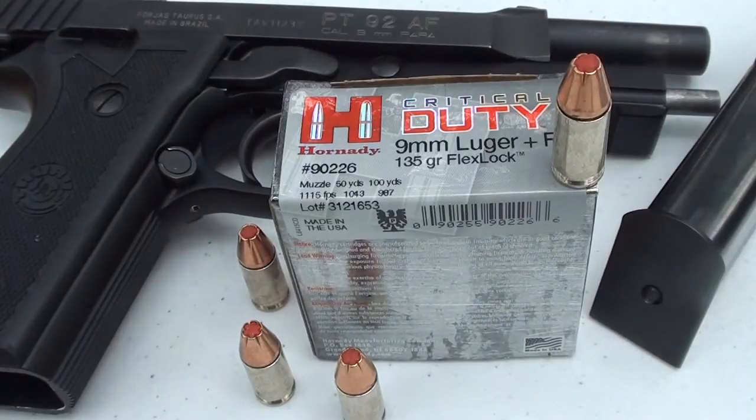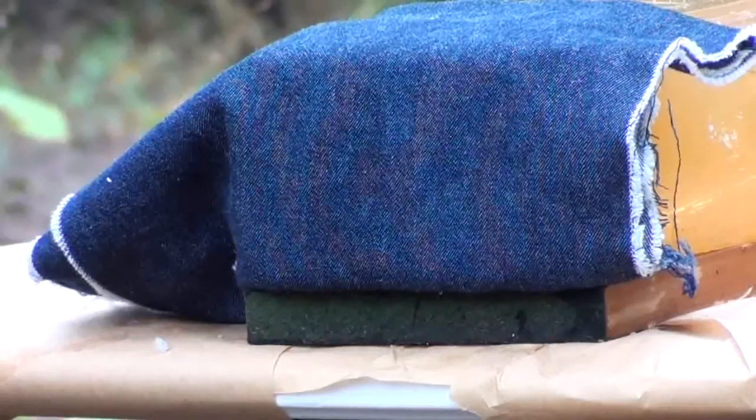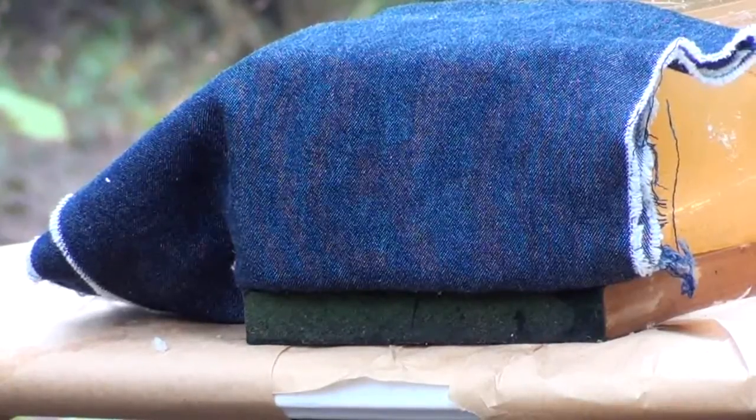Good morning guys. This morning we are going to test the new Critical Duty by Hornady — the 9mm Luger Plus P 135 grain FlexLock round, product number 90226, rated at 1115 feet per second out of the muzzle. I'm assuming they're testing out of a five-inch barrel — you guys might want to check their website. Today we are using a five-inch barrel, the Taurus PT 92 AF. We're going to fire this through four layers of denim in calibrated gel. Let's check it out.